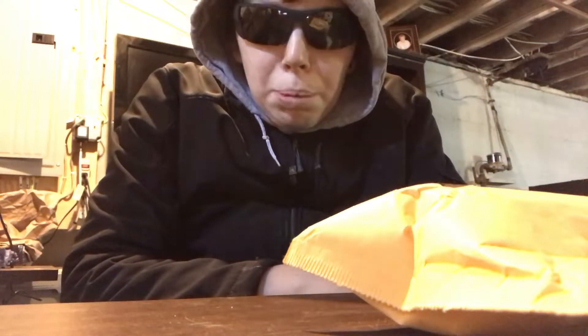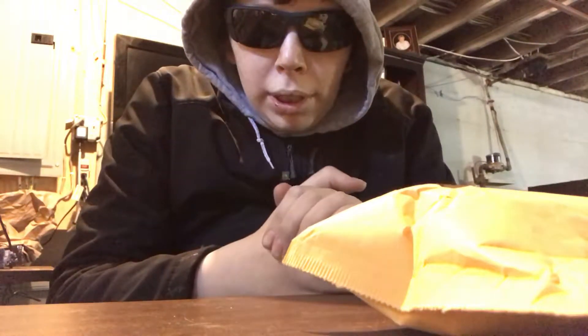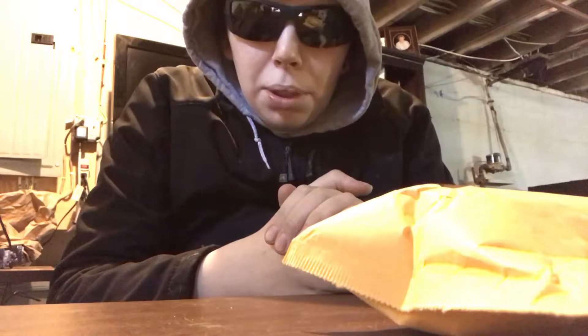Hey guys, welcome back to JNS Prospecting, John here today. Forewarned, this has nothing to do with gold prospecting.